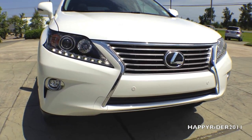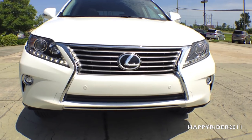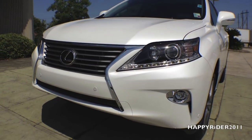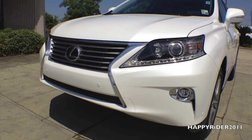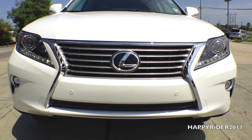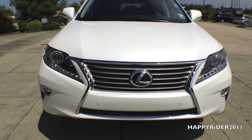Now for a closer look at the front. In the middle we have the Lexus logo with the iconic grille surrounding it. At the bottom left and right we have the fog lights. The front bumper also has built-in parking assist which notifies the driver when the car is getting too close to something — a very nice safety feature. And we have LED lighting strips on both the right and left headlamps, which looks very nice.